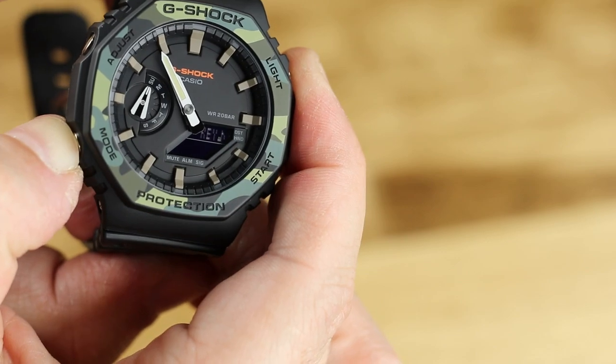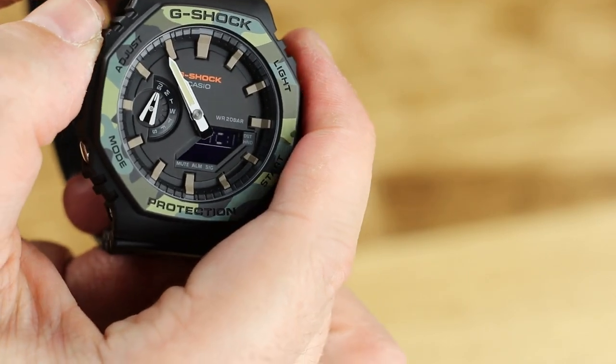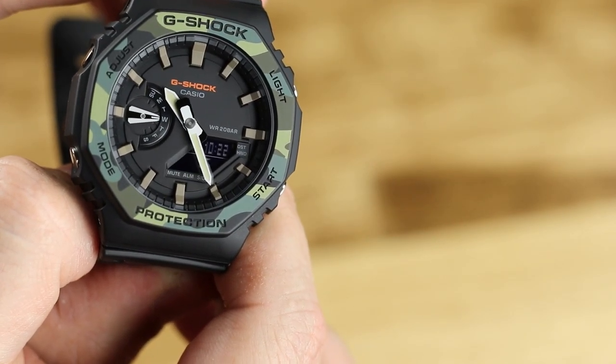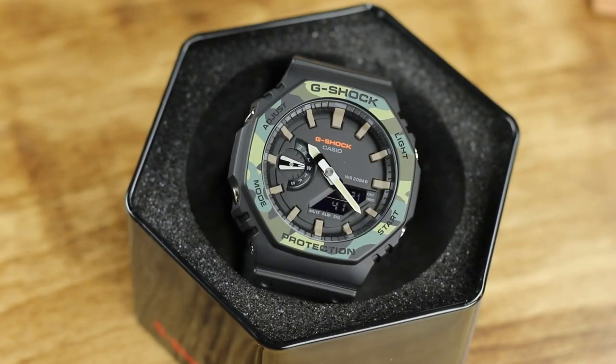Overall though, I do find the display hard to read, and not just the little digital part. I do not know if it is the dial color, the mineral crystal, or the lack of markers that pop on the dial, but I find the dial to be muddy, for lack of a better term. This watch is just not easy to read at a glance, at least for me.